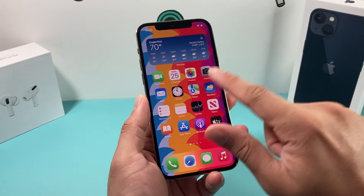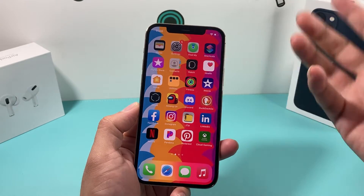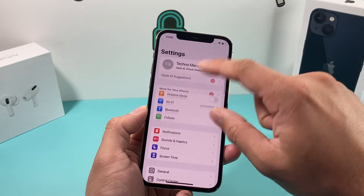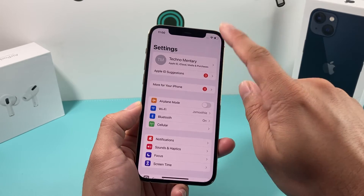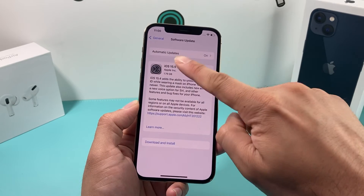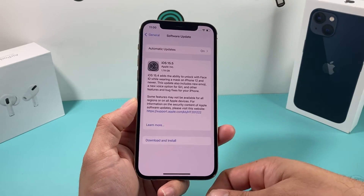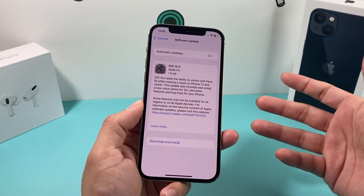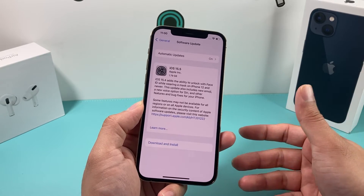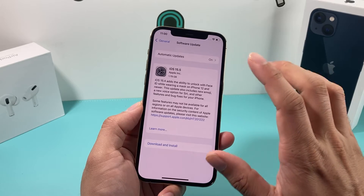If it's still having an issue and you're still not getting any vibration, the next step is to update the software. Over time there may be a bug, and Apple releases a fix through software updates. To do that, go into Settings, then General, then Software Update, and check if there's an update. If there is, hit Download and Install — make sure you're connected to good Wi-Fi and plugged into a charger. Be aware, a software update can take between half an hour to an hour depending on how big the update is and how good your connection is. None of your data will be lost; it just updates the iOS version.